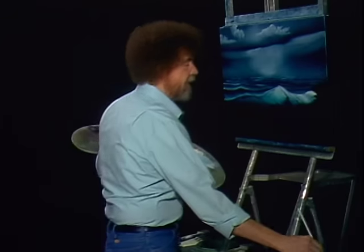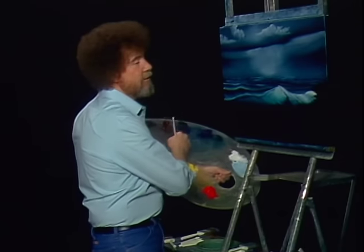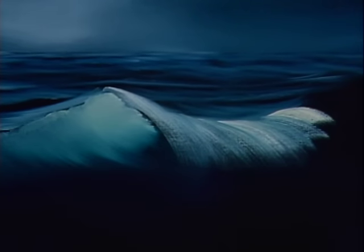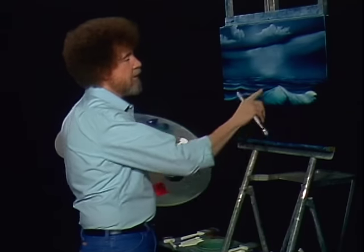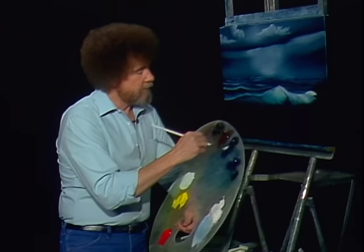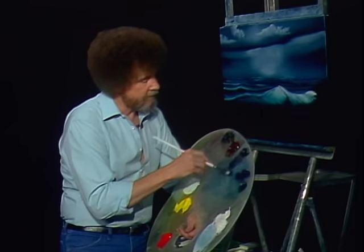Spent about 12 years of my life in Alaska — lived in Fairbanks for many, many years. Beautiful country. Now let's put some foam out here — I like to do the foam, that's a lot of fun. So for that, we'll get the old filbert brush. I'm gonna take a little bit of phthalo blue and a little touch of bright red — blue, a little touch of bright red — I'm gonna make sort of a lavender color. Maybe a little bit of white — oh, that's nice.